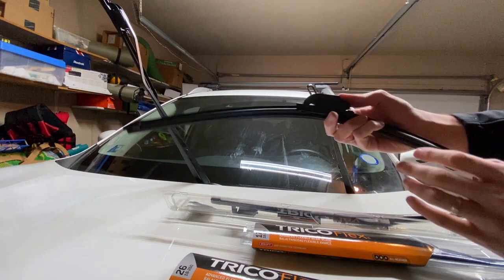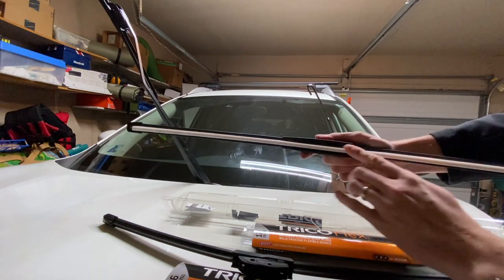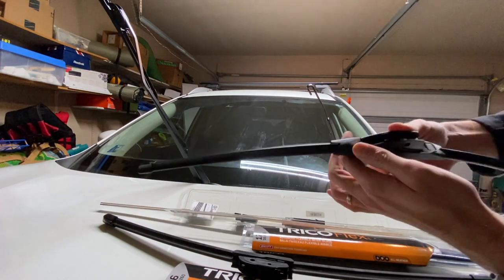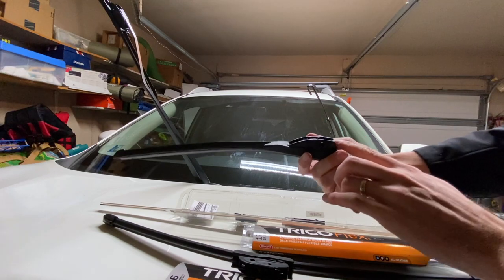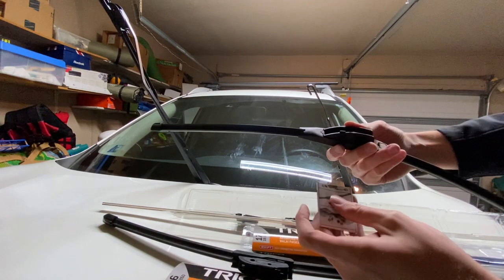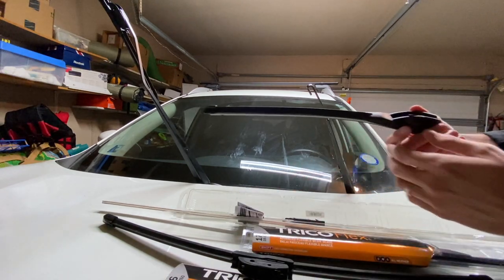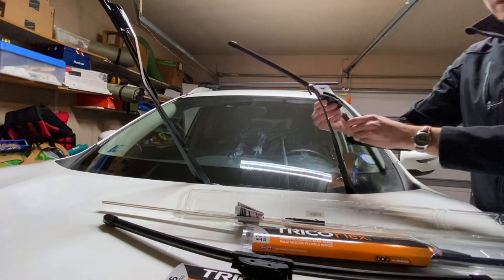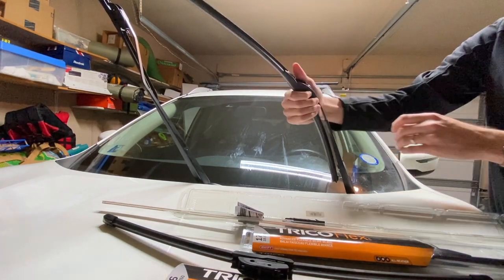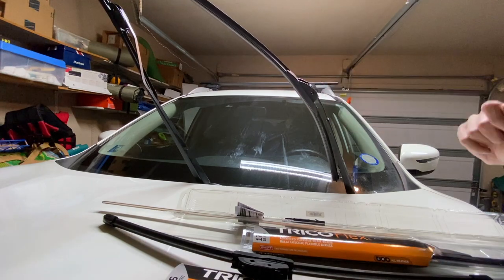I'm going to take the driver's side one off and put it to the side. With the new one, depending on the windshield wiper you get, it may have a protective sheath on it — be sure to take that off. Double-check that you do have the j-hook connector there. If you're unsure which connector you have, there's always an instruction manual included with windshield wipers. Taking the new blade, all you've got to do is line it up and clip it right back on — simple as that. Give it a little wiggle just to make sure you have the right connection, and you're set.